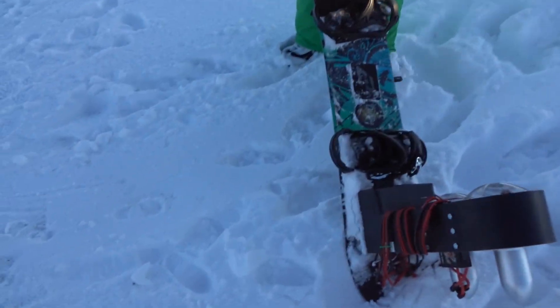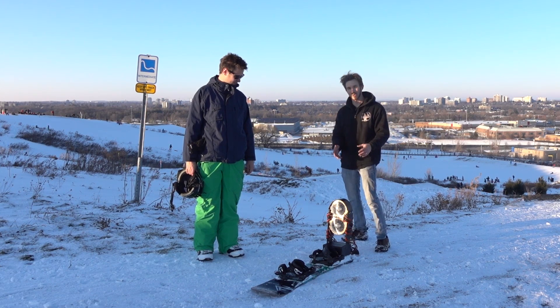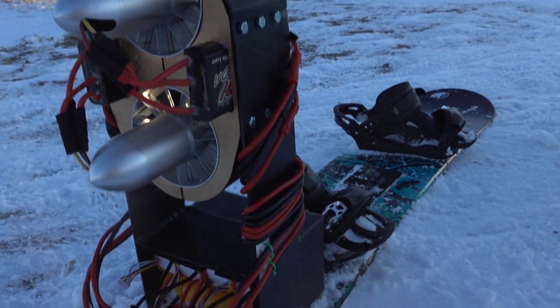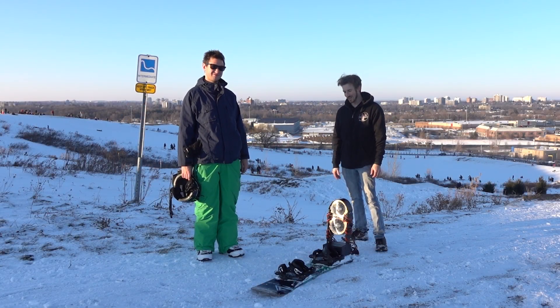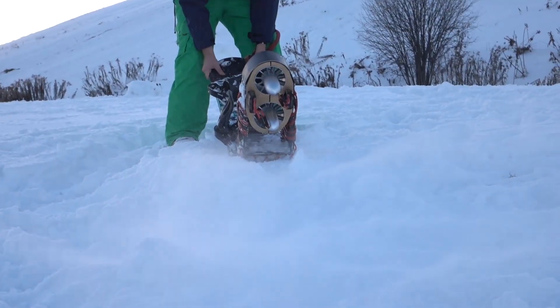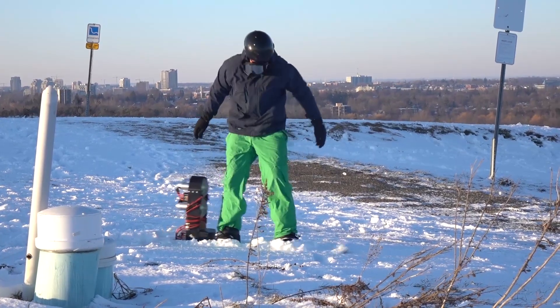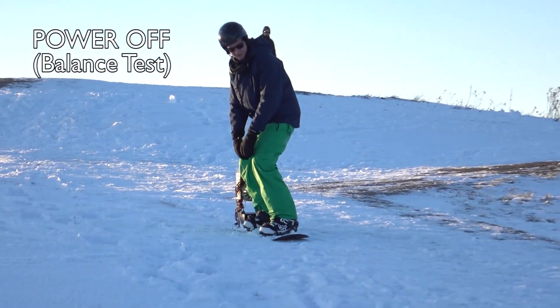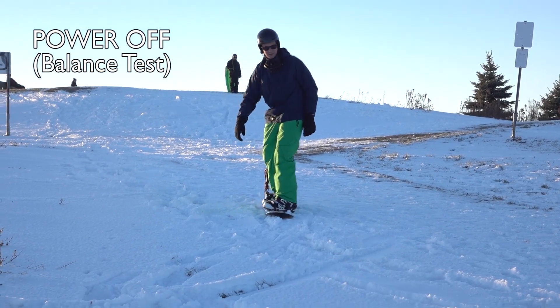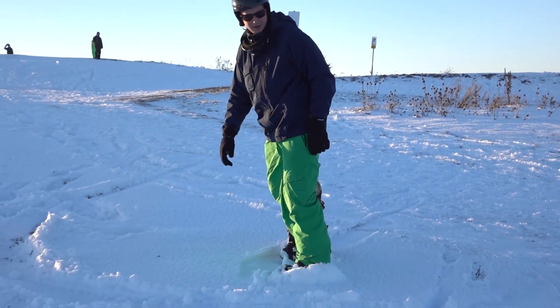Oh yeah, it's a bit top-heavy. Hey guys, I'm the Hacksmith and in the last episode of Make It Real, we made this jet-powered snowboard. Now I only just started snowboarding last year so I'm a bit of a beginner. I've got my friend here Jordan, he's been snowboarding for 10 years now and he's gonna take this thing for a rig. How's the weight feel? Heavy.